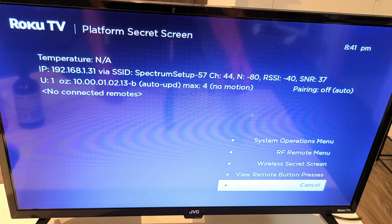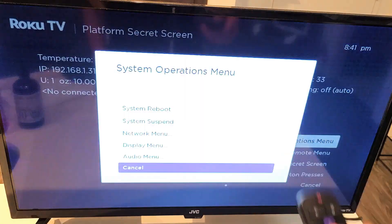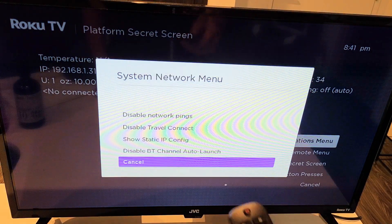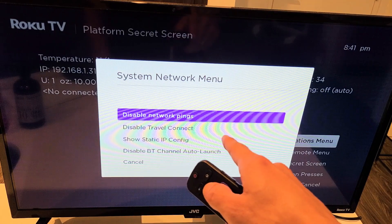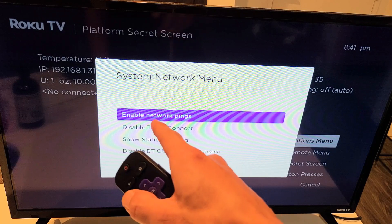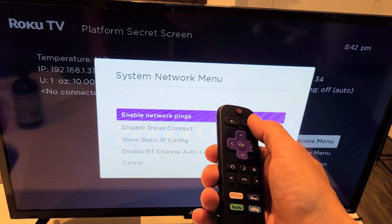Now if you look on the bottom right-hand side, you can go up to the system operations menu right there and click OK. From here, go up to network menu, then go up to where it says 'disable network pings.' Highlight that, click OK, and it changes from disable to enable. Now click the home button to go back.